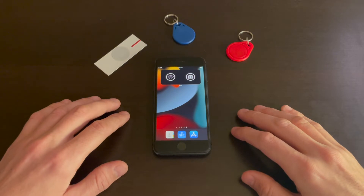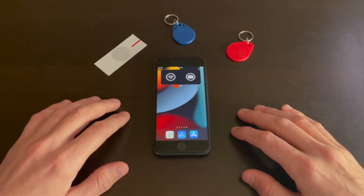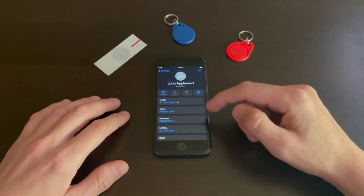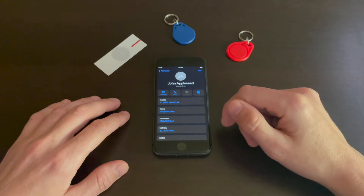In this video I'm going to show you how to create a business card that you can save on an NFC tag. Start with the Contacts app and create a new contact with all the data you need on your NFC tag.